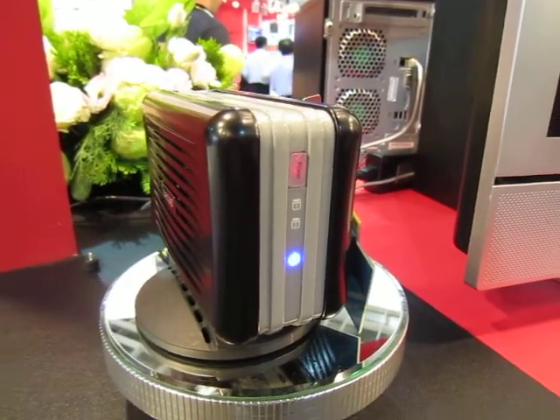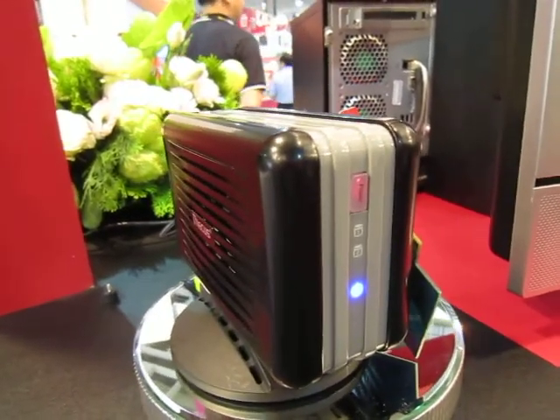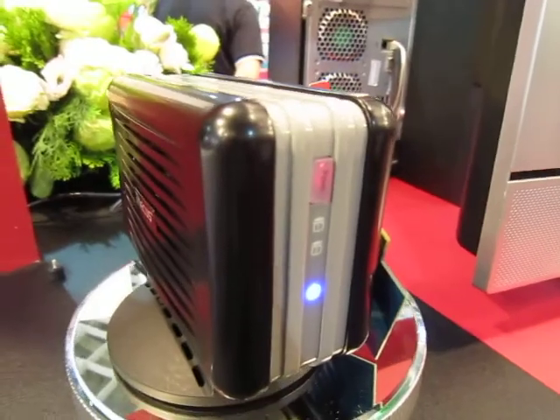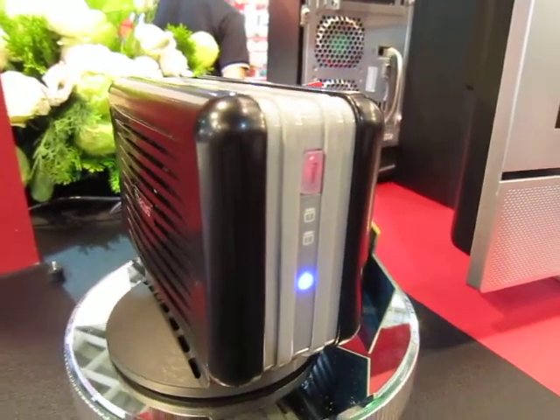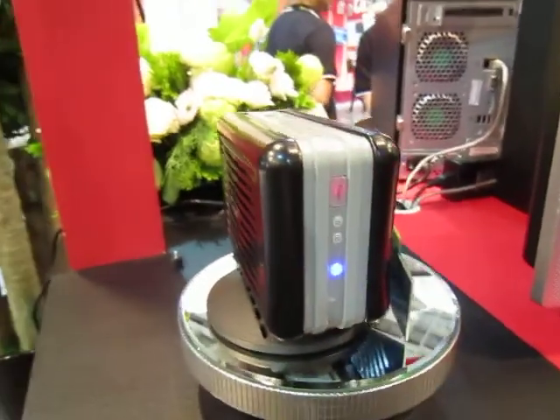This is what they call DAS — Direct Attached Storage. Basically it's like an external hard disk solution with hard drives in a casing.